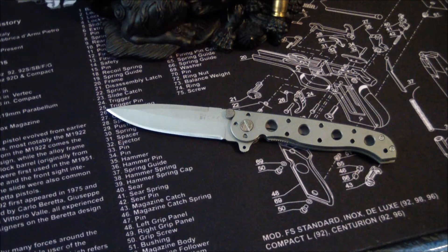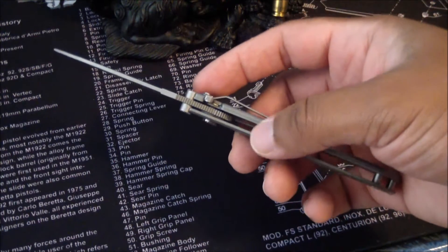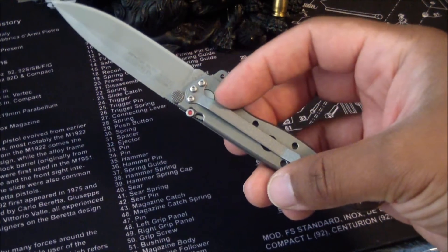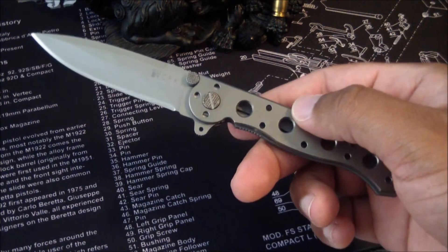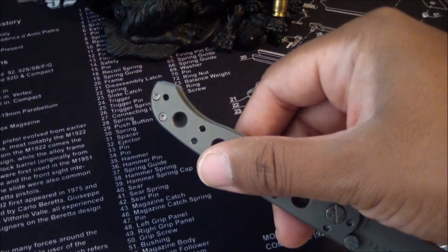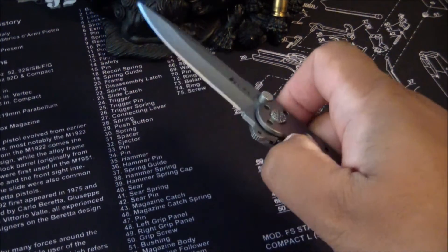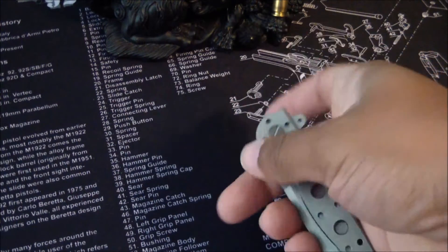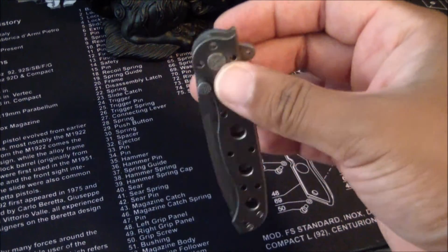Like I said, it's AUS-8. Weight of this is about 2.5 ounces — actually under 2.5. Extremely light. The pocket clip can be put right or left, but that's your only option, and it's going to be clip down only.